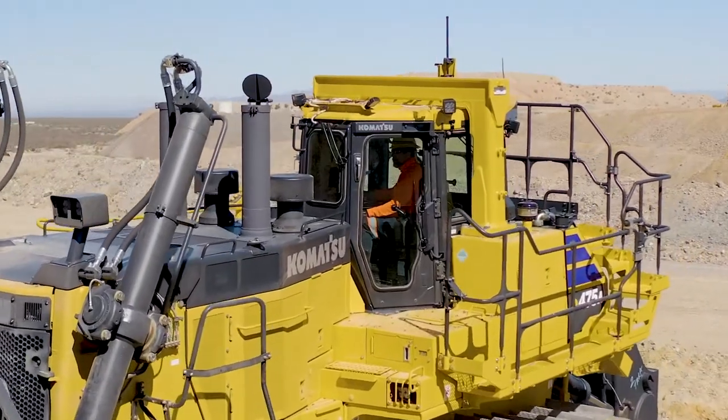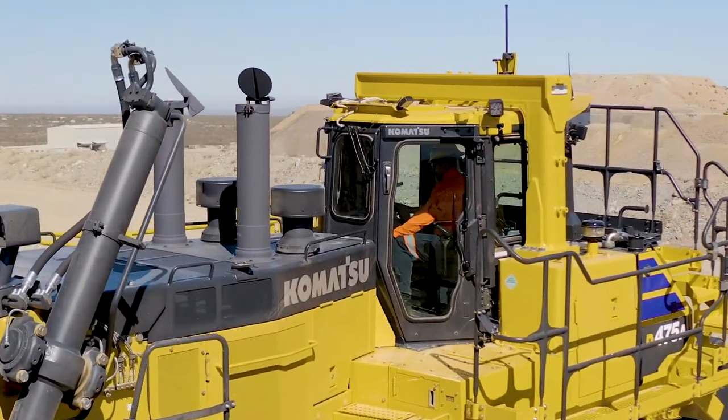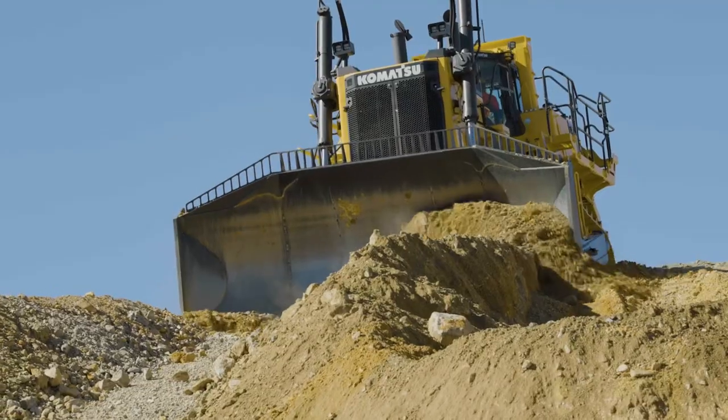This machine is designed to withstand multiple rebuild cycles throughout its service life. We took customer feedback, and they told us: 'Komatsu, we really need a very sturdy and stiff push group.'